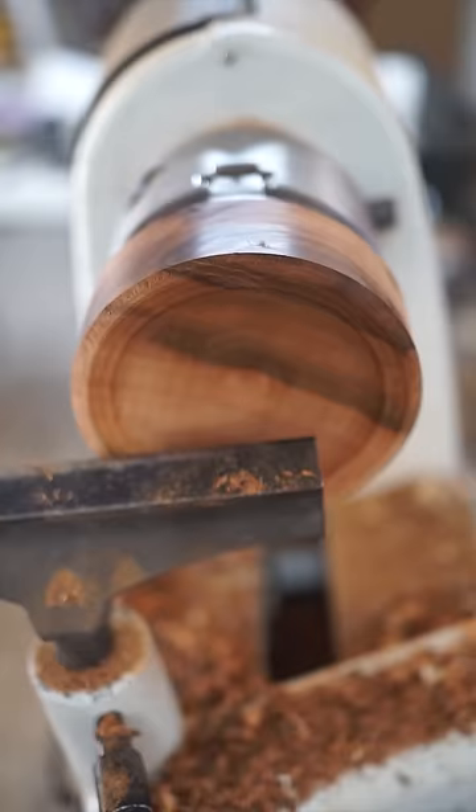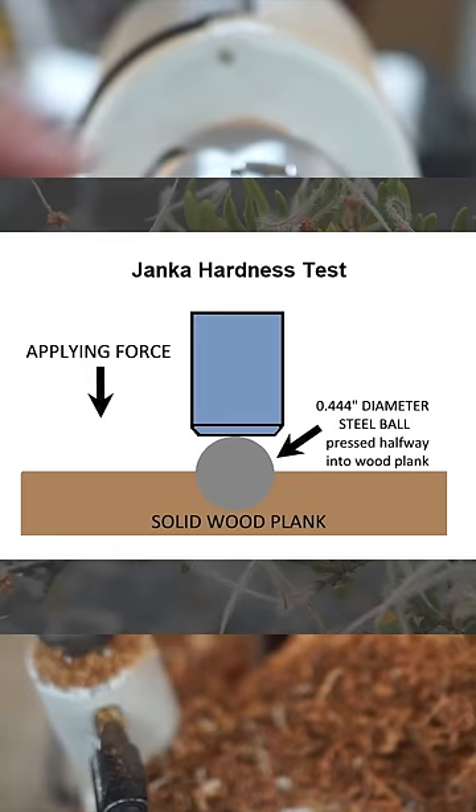To compare the hardness of different species of wood, we use what's called the Janka hardness scale, in which we measure the amount of force required to embed a steel ball halfway into the side grain of a piece of wood with 12% moisture content.